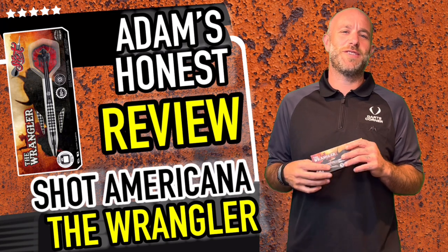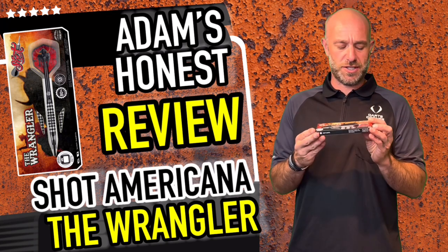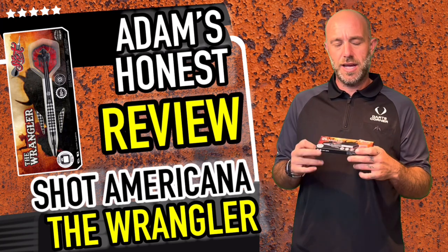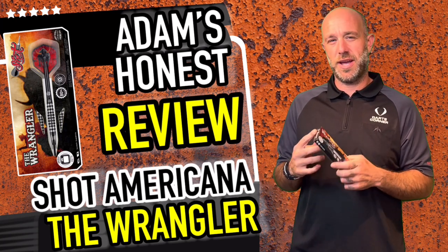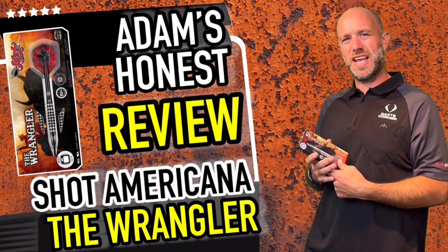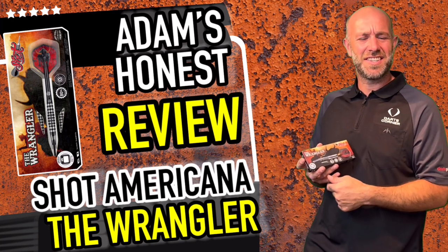Hi guys, Adam here from dartsreviews.tv in association with Dance Planet TV. Today I'm going to be reviewing a set of Shot Darts — they are the Shot Wrangler Darts. So let's go and open the box and see if I can be a bit of a cowboy with these darts, lasso myself a buffalo — hot diddly dang!